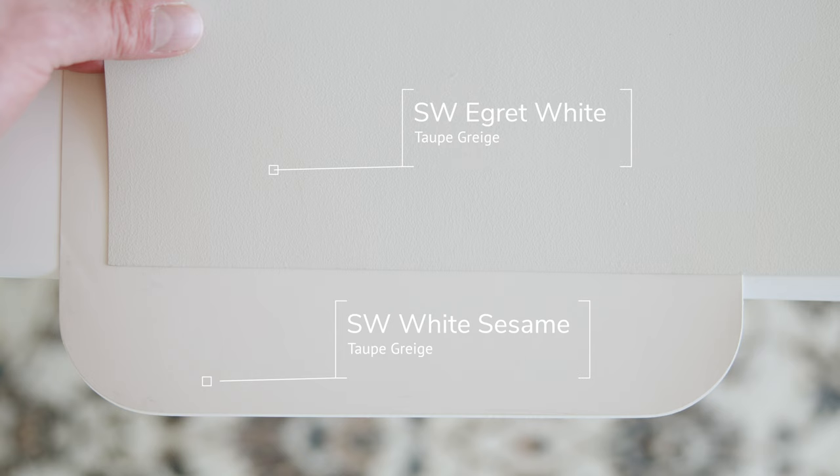Now watch what happens when I compare this with Sherwin-Williams Egret White, which is also considered a taupe gray. When you compare Egret White with White Sesame, you'll instantly notice how Egret White leans on the cool side of taupes, while White Sesame is clearly a warm taupe. If you pay close attention, you'll also see just a little bit of that violet undertone in Egret White.